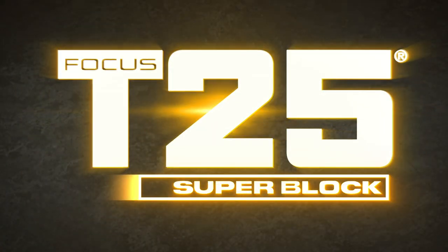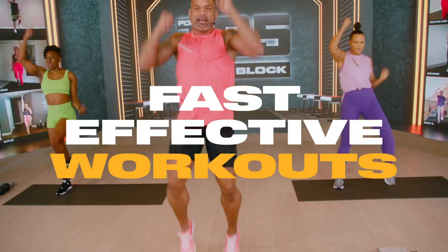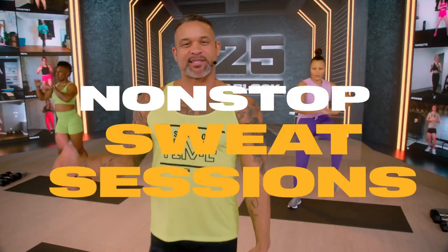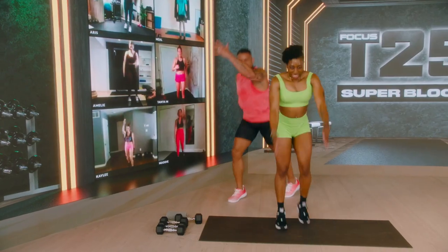Focus T25 is back, baby. Let's go — y'all are going to love this. The moves are new, but the focus is the same: fast, effective workouts in less than half an hour. We're talking nonstop sweat sessions with motivation and inspiration from me to help you unlock a new mindset and your love for working out every single day.